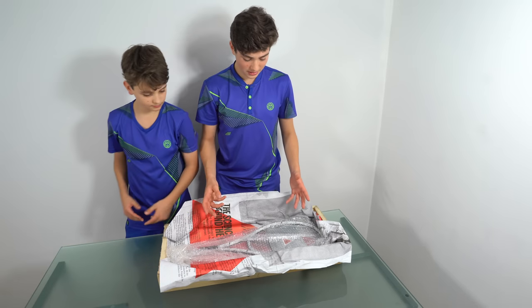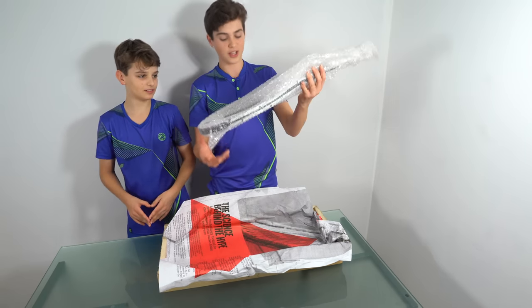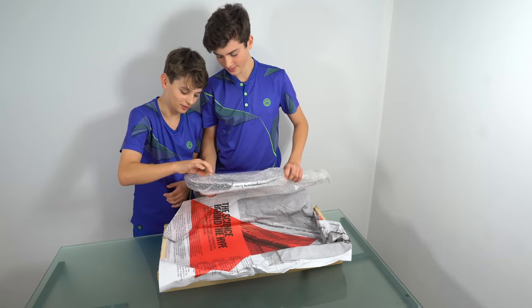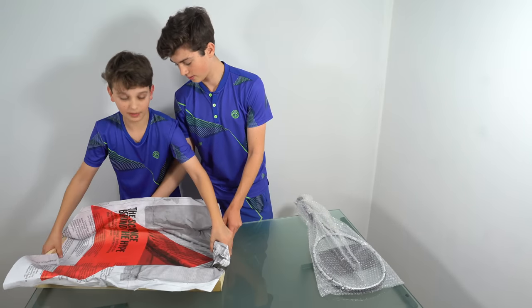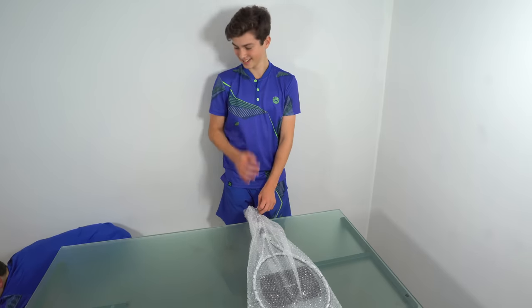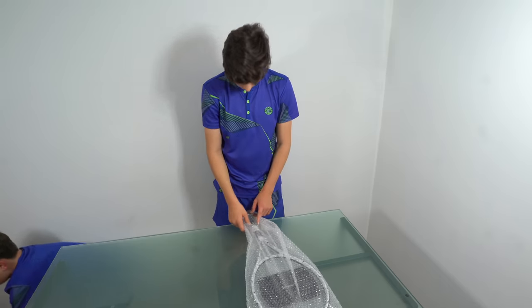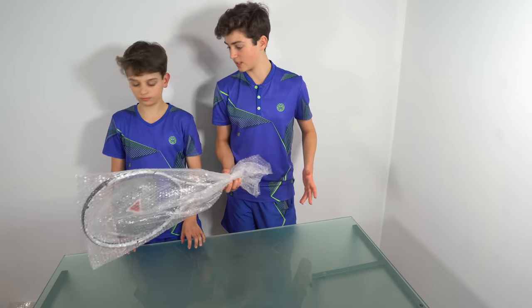Now let's get to the really juicy bit of this video — what we've all been waiting for — the actual racket. Lucian already got his out, so let's get the other one out as well. I'm going to take the bubble wrap off now on the outside.